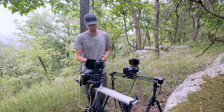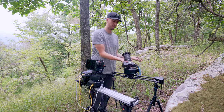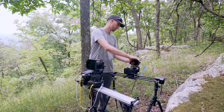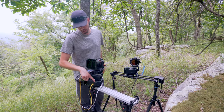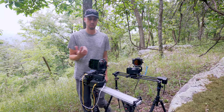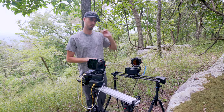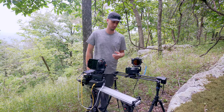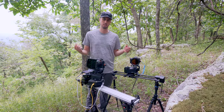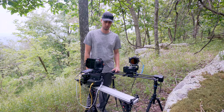Another thing I like — which you can do with both systems — is the ability to do a quick release off of it, though that's just personal preference. One of the things I like about the Kessler is it has a bubble level built in, which is really just a convenience thing. Whereas with the Rhino, I carry a little hot shoe bubble level just so I have the ability to make sure I'm as level as I need to be for my shot.